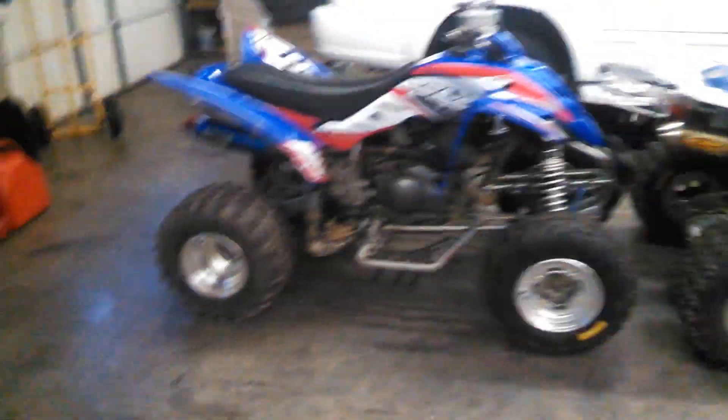Okay guys, that's the four-wheelers right there. Razor too. Merry Christmas, Happy New Year again. See y'all next time. Talk to y'all later. Bye.